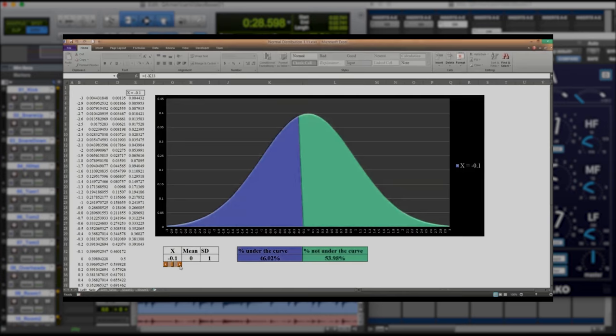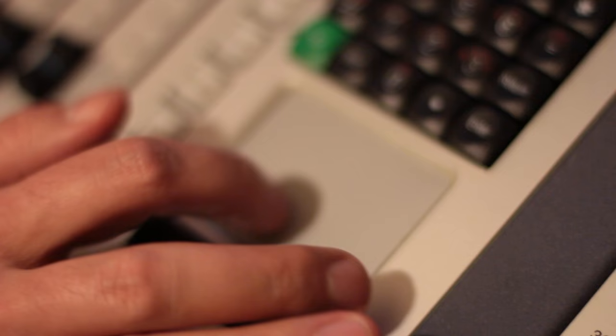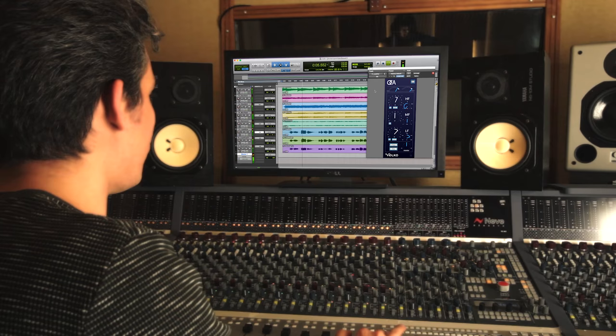You will also enjoy using the special bell-shaped symmetry feature, which can be added to your sounds with just a single click.